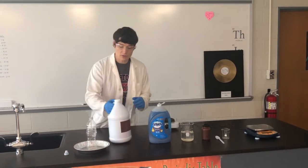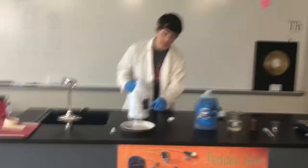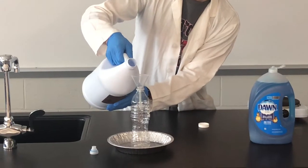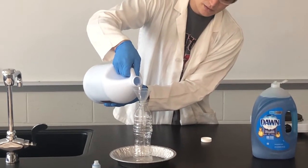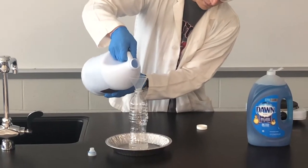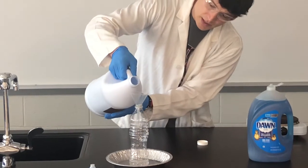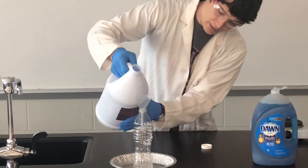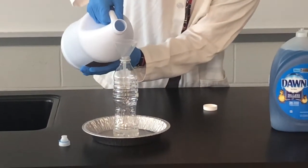I'm going to start with my H2O2. I'm going to take 80 milliliters. As I have my bottle marked here, I'm going to use a funnel. I'm going to pour very slowly because this is my dangerous chemical I'm using today. I have exactly 80 milliliters marked on this bottle, and I want to be precise in my measurements to get the appropriate reaction.